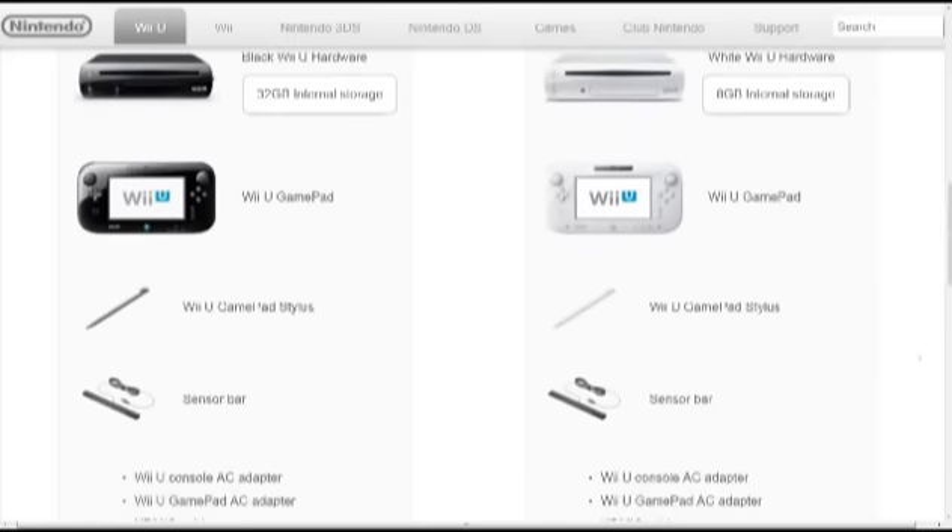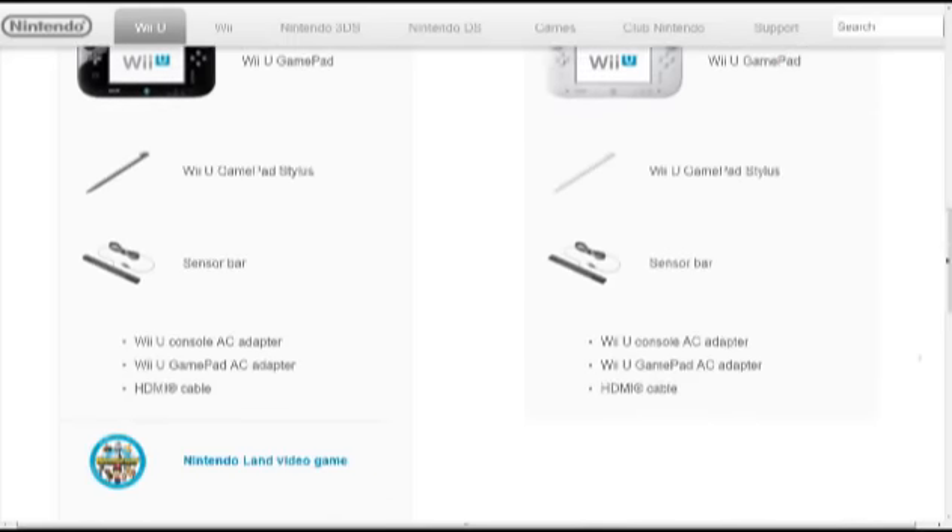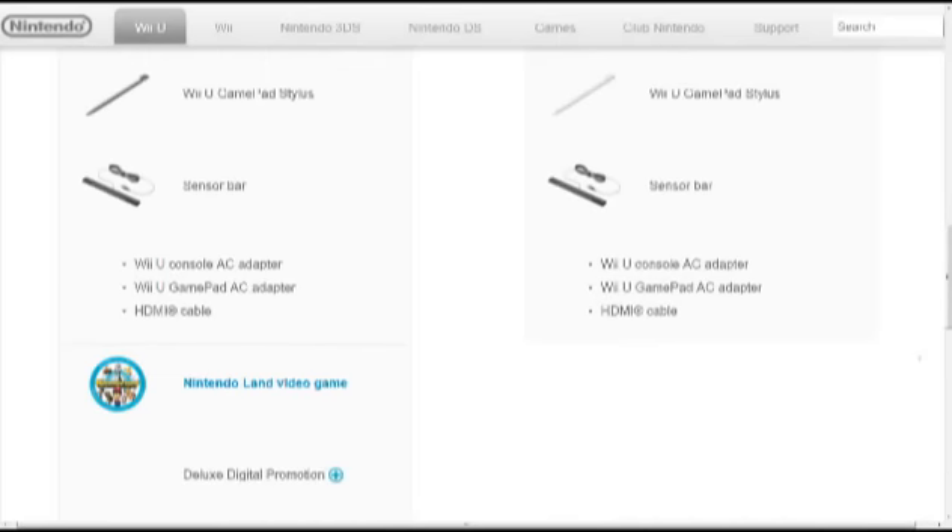Then you have the gamepads — obviously the only difference on those is black and white. Both come with a Wii U gamepad stylus, and also a sensor bar. Obviously both will come with a Wii U console AC adapter and a gamepad AC adapter. Both come with an HDMI cable, which is good for people that have HDTVs. There are still a small percentage of people that only have CRTs, so they'll have to buy composite cables or regular AV cables separately.